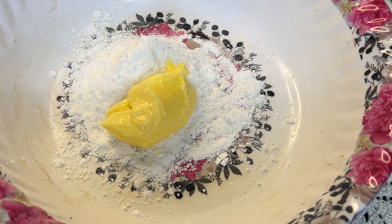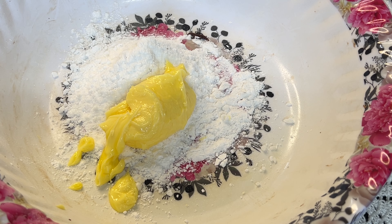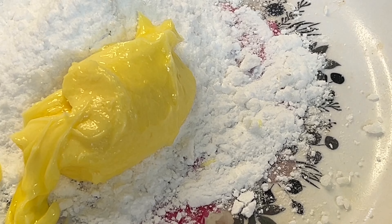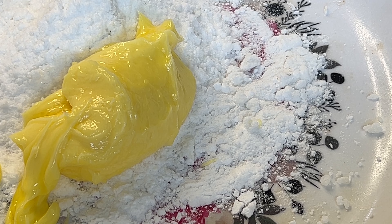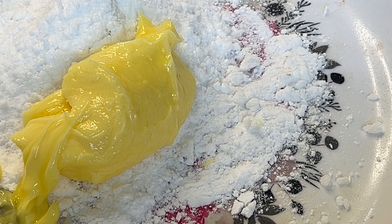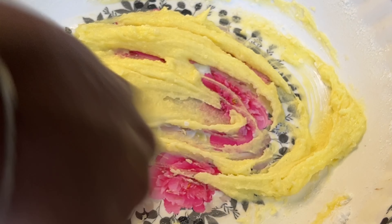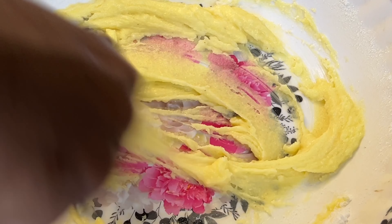Now we are ready to make the butter cream. Add powdered sugar — about half a cup — and unsalted butter. Mix together until creamy.